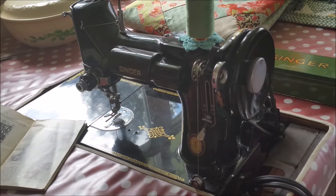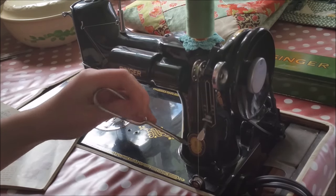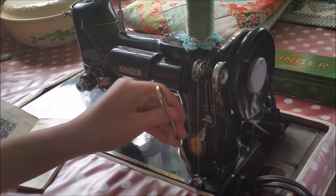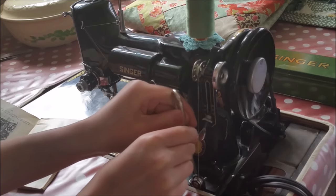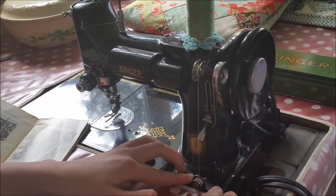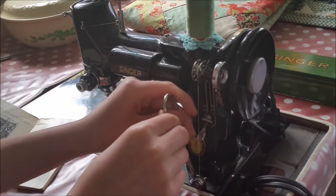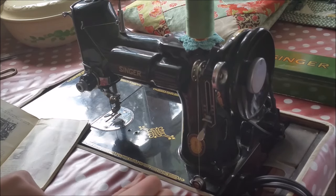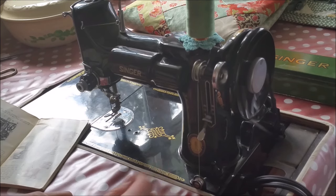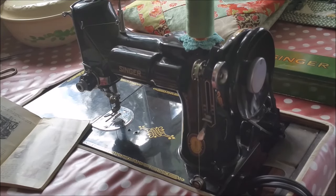Is your bobbin winding smoothly Ruthie, or is it over to the side a little bit? It is over more towards this side, and there is an adjustment we can make to wind it more evenly. There's a screw behind the bobbin winder tension unit — if you loosen it just a little bit, you can move the bracket over a hair so that it will wind more smoothly. It's a good idea to wind your bobbins on your Featherweight slowly and methodically — you don't want to zip right through it.